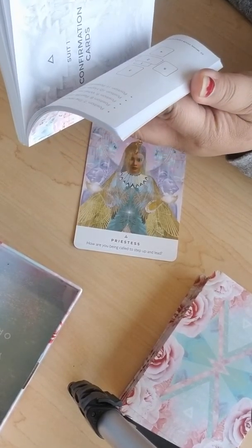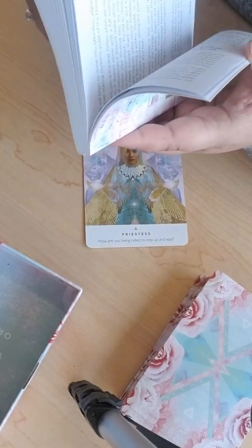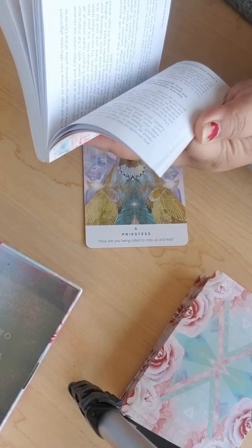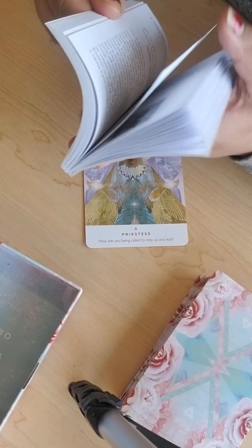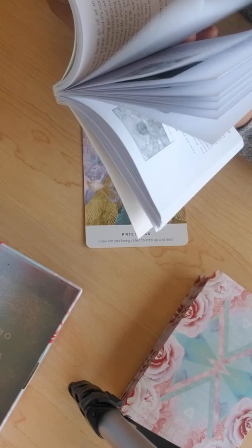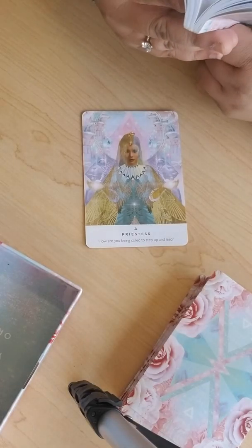Maybe you're delaying a choice or choosing not to listen to yourself. Finding the card in the guidebook is a bit hard because you have to rifle through — there's no suit system, and the triangle symbol appears on all cards so it's hard to differentiate. They do have categories like activations, actions, and messages. Okay, 'Priestess: how are you being called to step up and lead?'